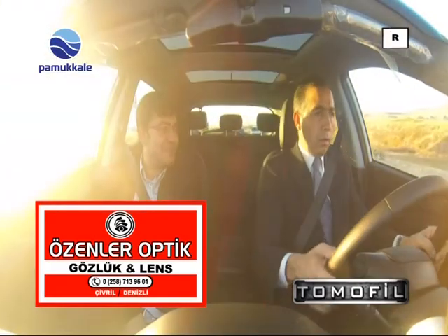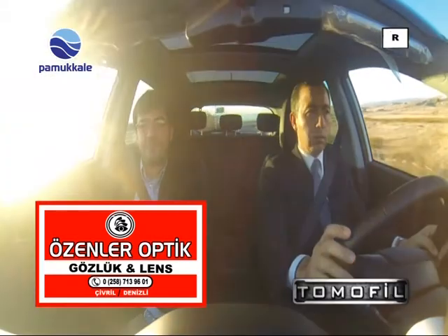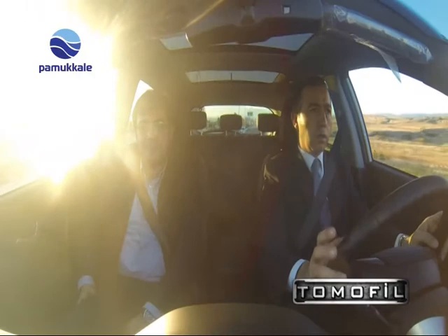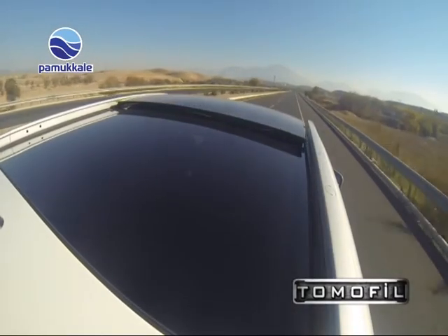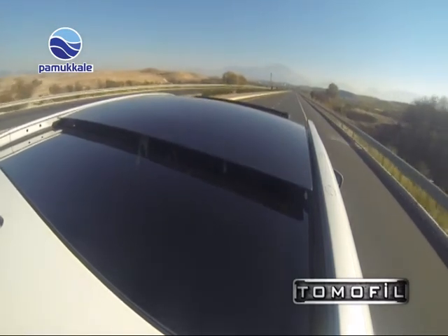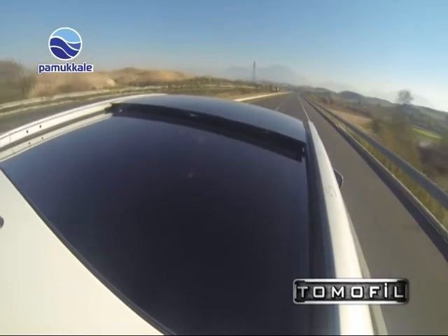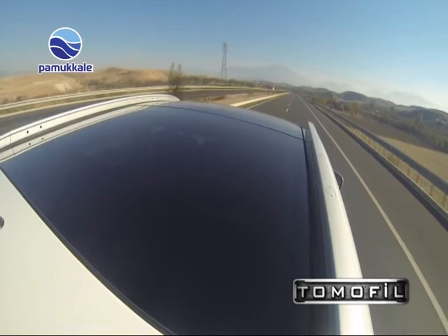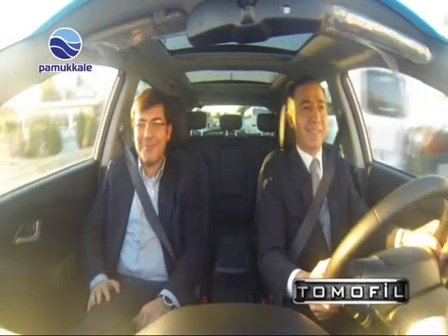Araç hakkındaki düşünceler hala aynı mı? Daha da keyifli, hakikaten yormuyor, inanılmaz rahatım. Belki ilk defa böyle bir araç kullanmanın vermiş olduğu farklılık da olabilir ama şu an hiç yormadan keyifle kullanabiliyorum. Araçtaki cam tavan da ayrı bir ferahlık katıyor; tıpkı bol camlı, aydınlık bir evde oturmak gibi, arabanın içinde de sizi kasvete iten bir ortam yok. Bu da sizi daha keyifli ve daha rahat kılıyor.